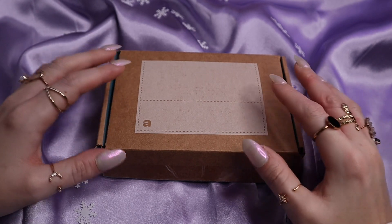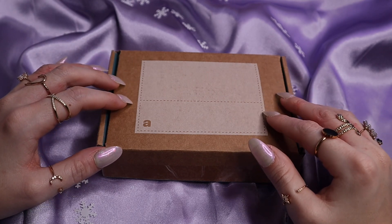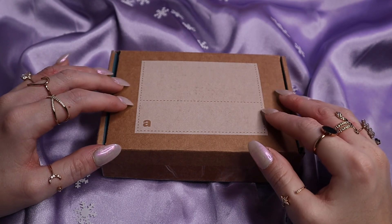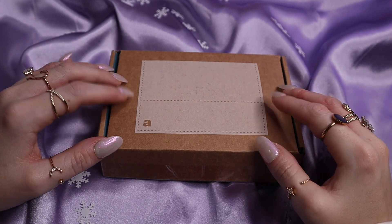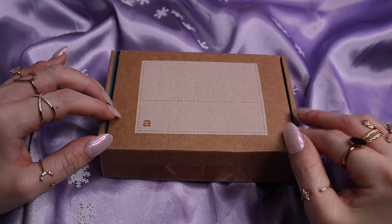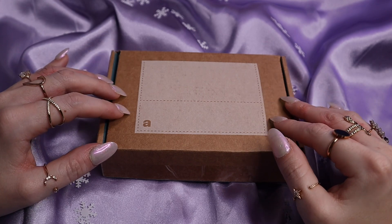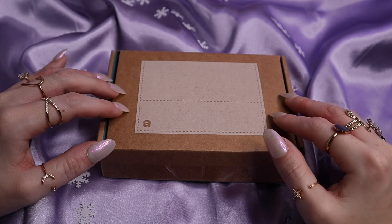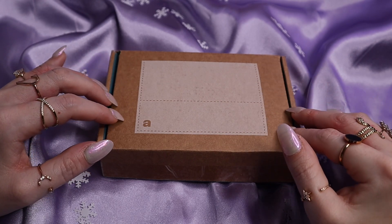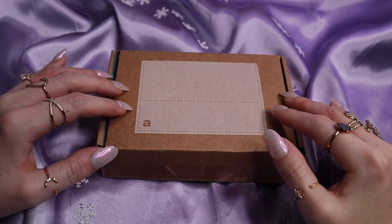I have done many videos with Ana Luisa and I absolutely love their jewelry. They did kindly send these over to me. A lot of you have been telling me that you really enjoy this style of video, so I thought we'd do another one, where you can still see the pieces up close and in detail.